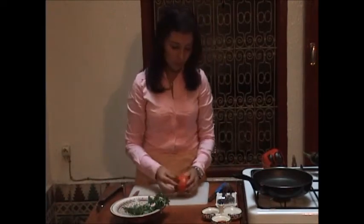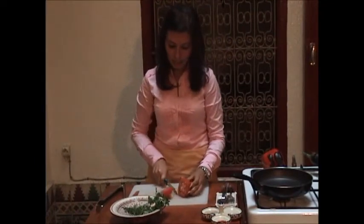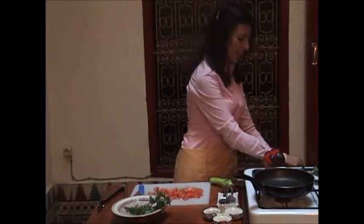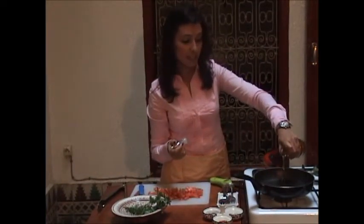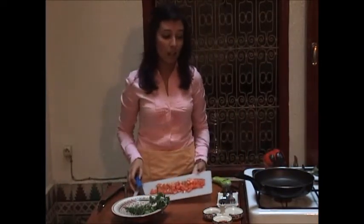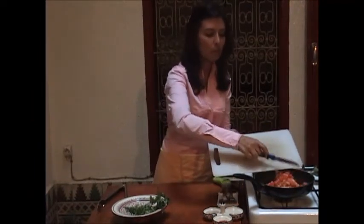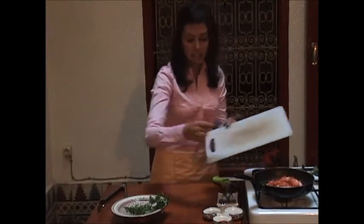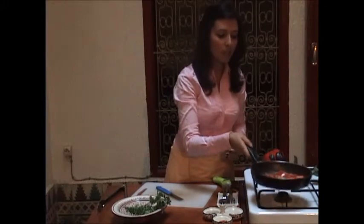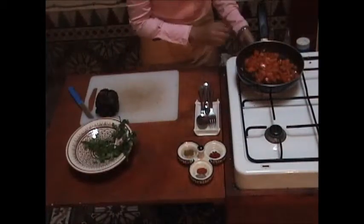We take the one tomato and cut it into small cubes. Then we turn the stove on and add some olive oil, which tastes completely different from regular oil. In Morocco we use it a lot because it's more delicious and healthier. Most of our dishes and salads use olive oil. We leave it on the stove until it's cooked — that will take about five to seven minutes.